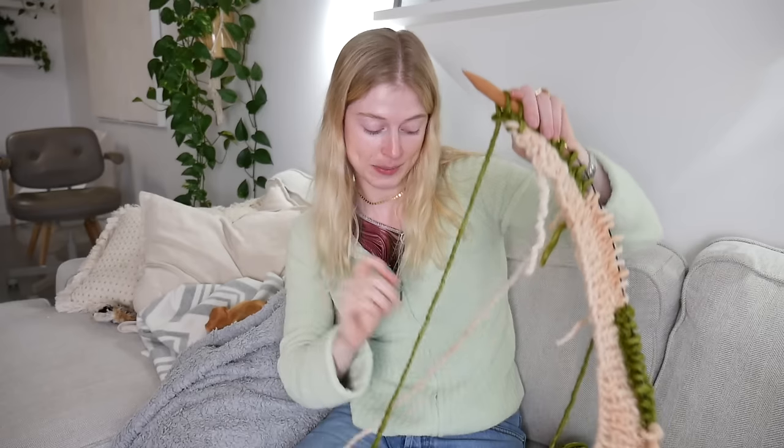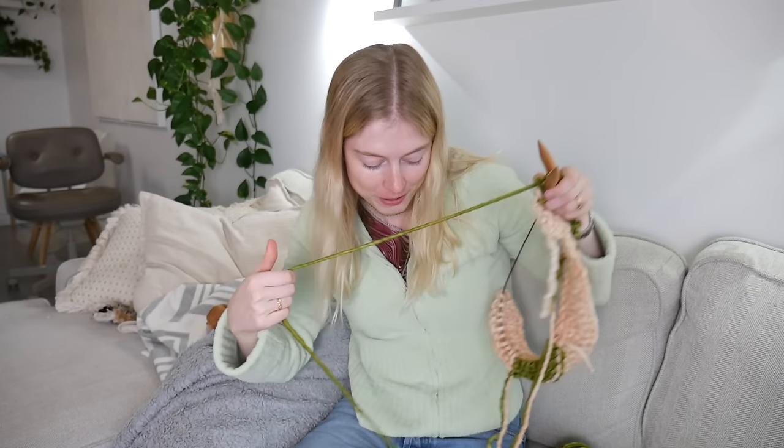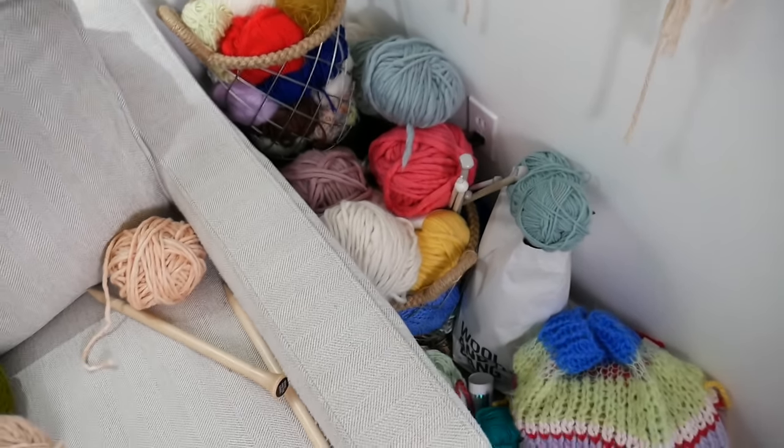My plan is to keep this as neat as possible because working with this many strings is going to get messy really easily. Every time I work with a color, I'm going to place it down perfectly beside it and keep it organized the whole time — because if you don't, you might ruin your yard and end up in a big tangled ball. Oh — my sister just texted me asking if I wanted to go to Ikea because my yarn stash is getting really big and I need some baskets for it.